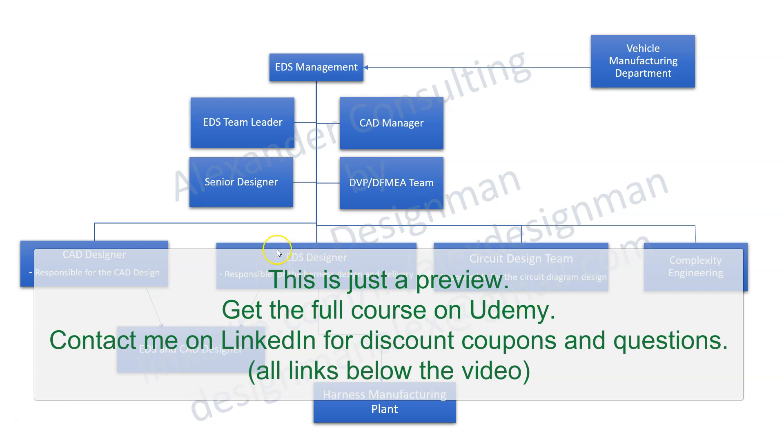The EDS designer is the one responsible for delivering all the information needed for the harness manufacturing plant. Of course there is also the circuit design team that sends their data to the harness manufacturing plant, but that's straightforward — it's just software, a list of pinouts and such. They are going to compare that with your design data, so this is how it all comes together.